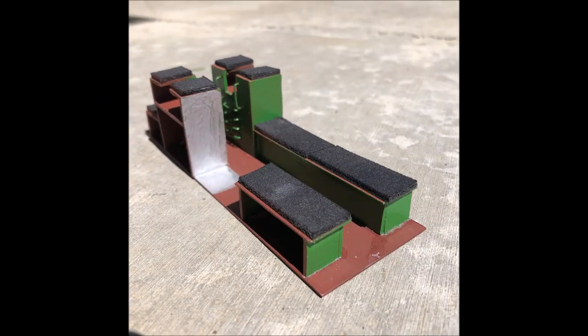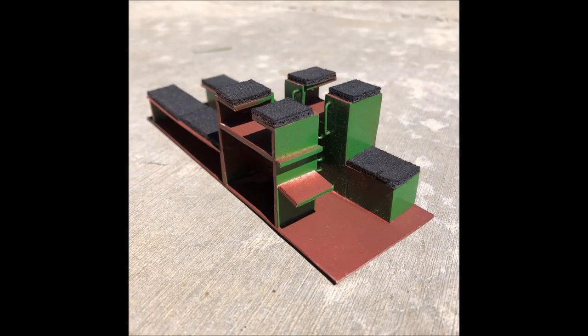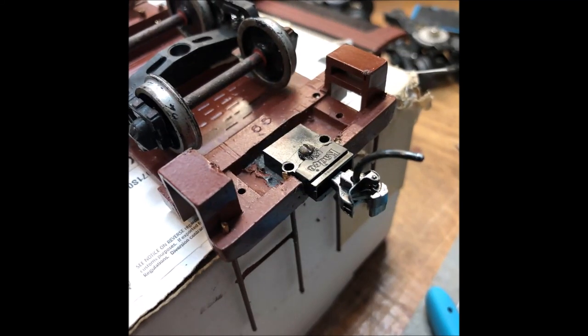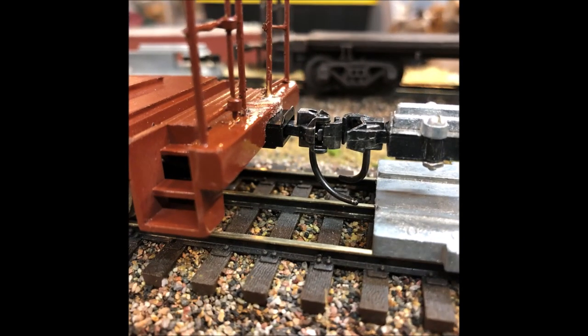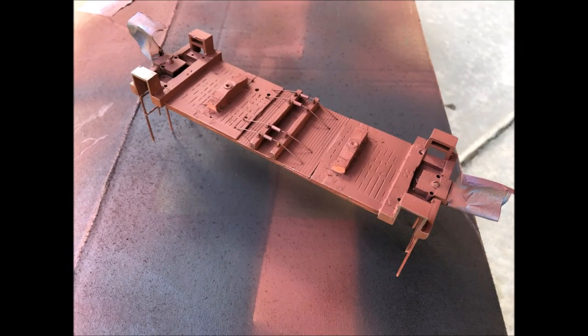I decided to make an interior for this car as well. I used the KD coupler gauge to show me where I needed to trim the underbody to fit the top of the coupler box. After doing that, we can see that the coupler fits well. A test fit with the truck revealed interference with the truss rods and the bolsters, which were narrowed and repositioned.